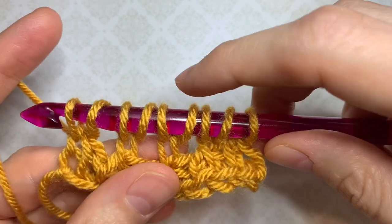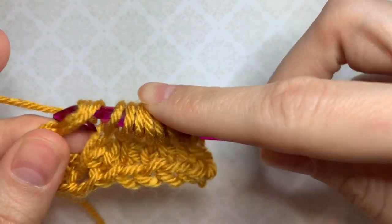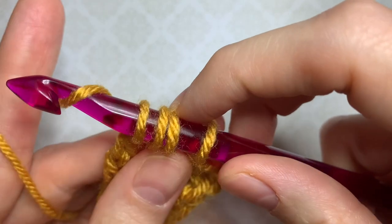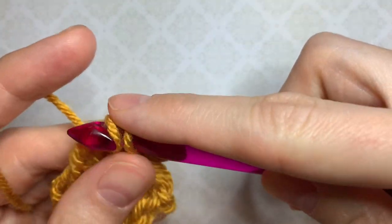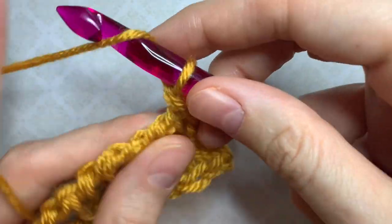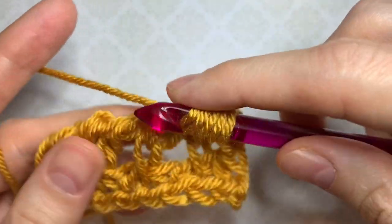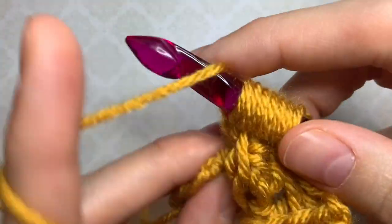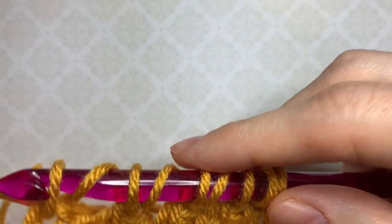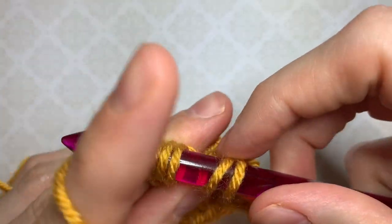Now we work the standard return path: yarn over pull through one — also known as chain one — then yarn over pull through two, all the way to the end of the row. This brings us back to the beginning. We then work exactly the same stitch pattern: yarn over, Tunisian simple stitch into the Tunisian simple stitch below, repeating across the row, then the standard return path of chain one, yarn over pull through two, all the way back.